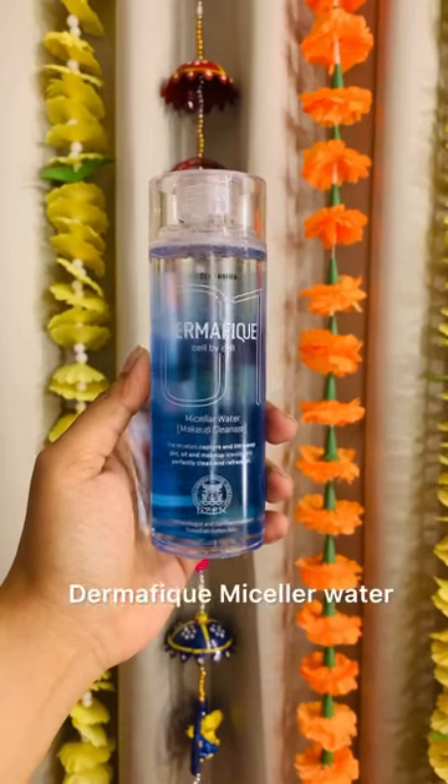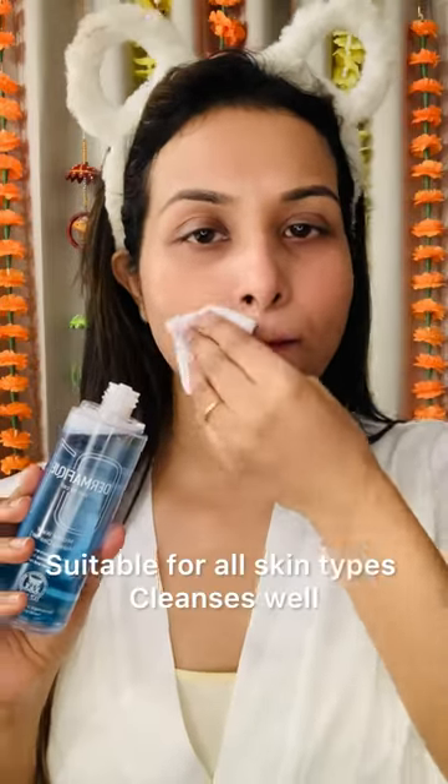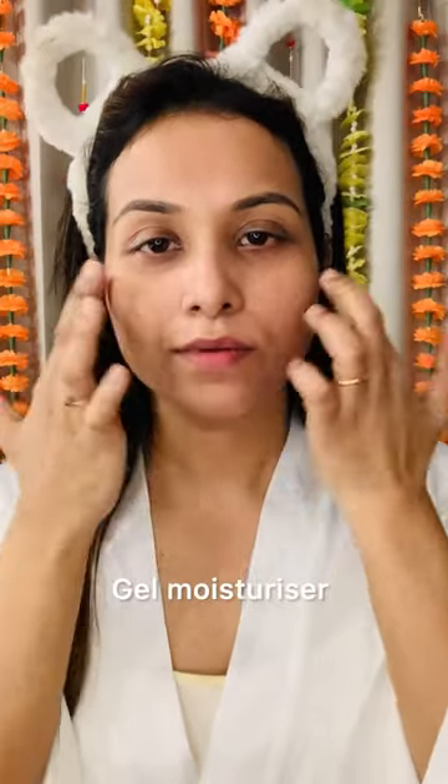Hey guys, get ready with me for this festive season. First of all, I will use Dermafick micellar water to clean my base. This micellar water will clean my face very well.